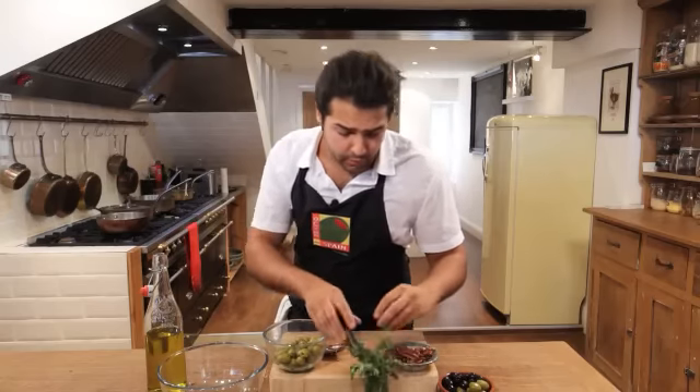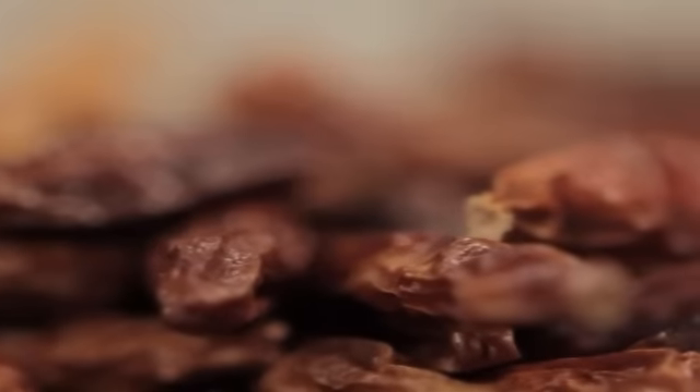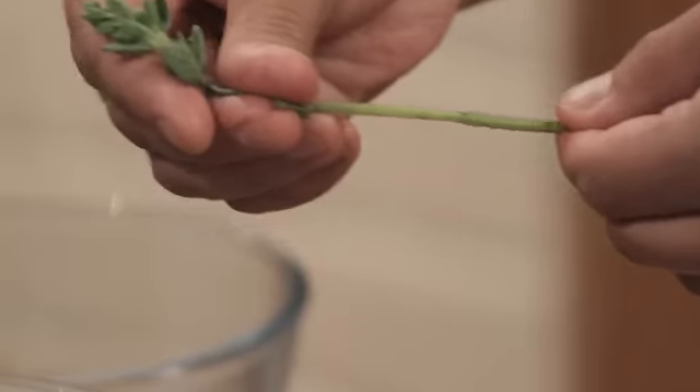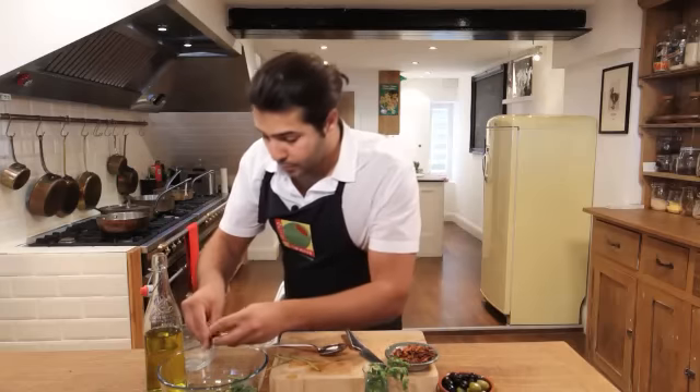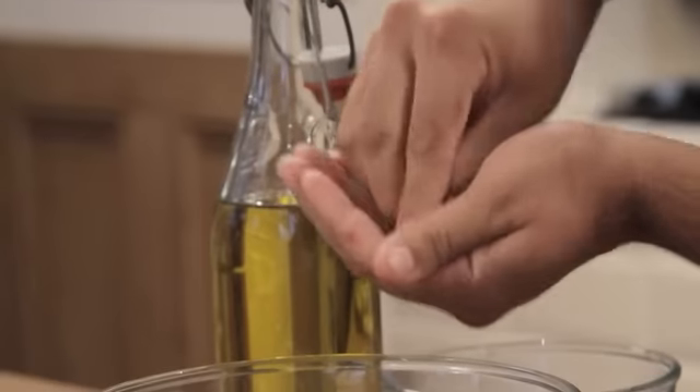I'm going to marinate in this fresh oregano which is really fragrant — you can already smell it — and some cayenne chilies, some dried chilies. So I'm going to put the Spanish olives in a bowl with the fresh oregano and these beautiful dried chilies that are going to spice it up quite a lot.